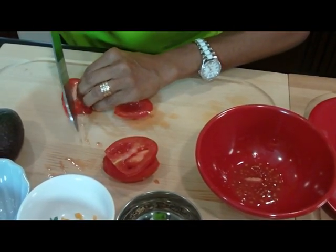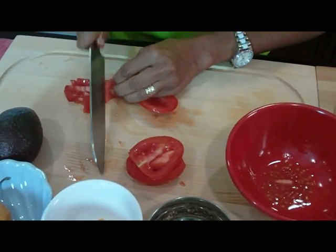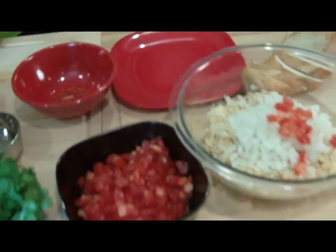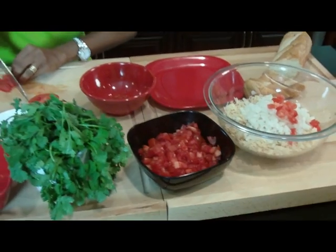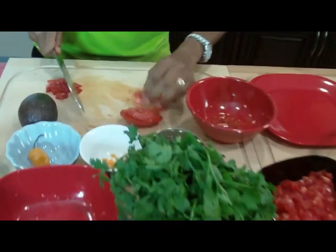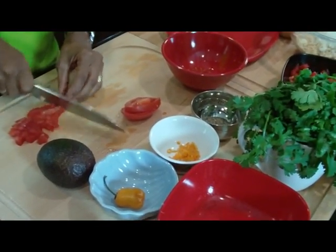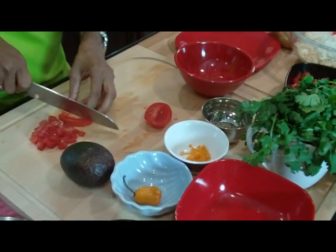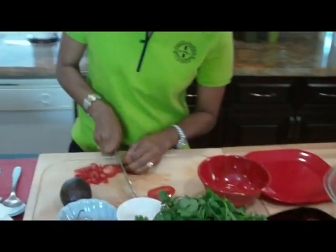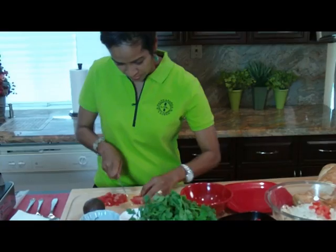I'm going to cut this into, again, a little medium-sized bite-sized pieces, then put that in my bowl. I use roma tomatoes because they have a little less seeds in them, which is why I use these. Now I'm going to add that to my already cut tomatoes that I did earlier today.